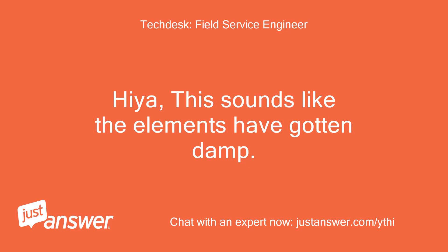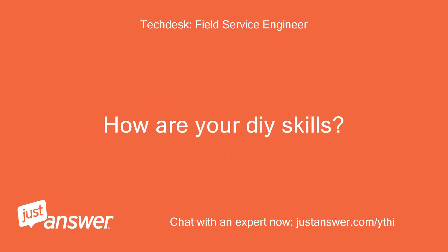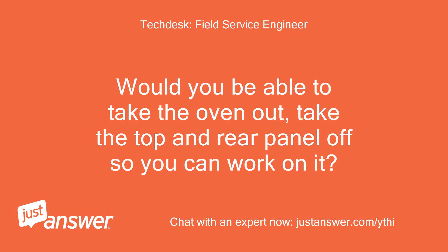Hiya, this sounds like the elements have gotten damp. How are your DIY skills? Would you be able to take the oven out and take the top and rear panel off so you can work on it?